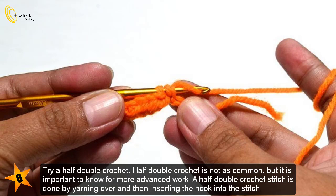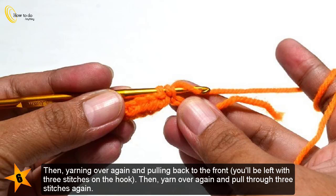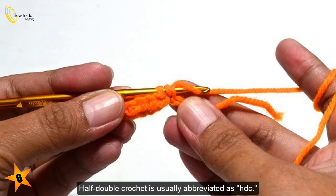Try a half double crochet. Half double crochet is not as common, but it is important to know for more advanced work. A half double crochet stitch is done by yarning over and then inserting the hook into the stitch. Then yarn over again and pull back to the front — you'll be left with three stitches on the hook. Then yarn over again and pull through all three stitches. Half double crochet is usually abbreviated as HDC.